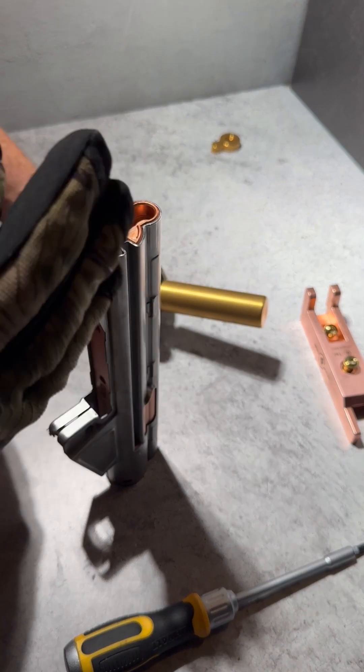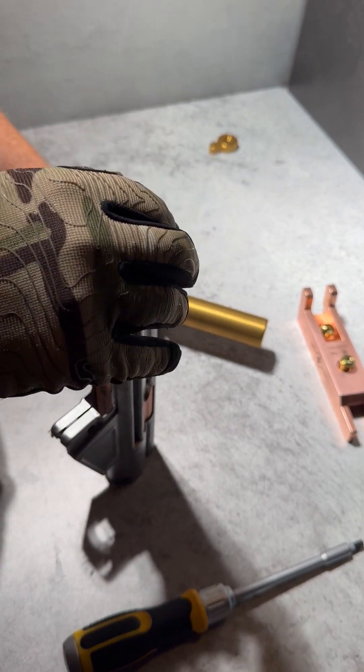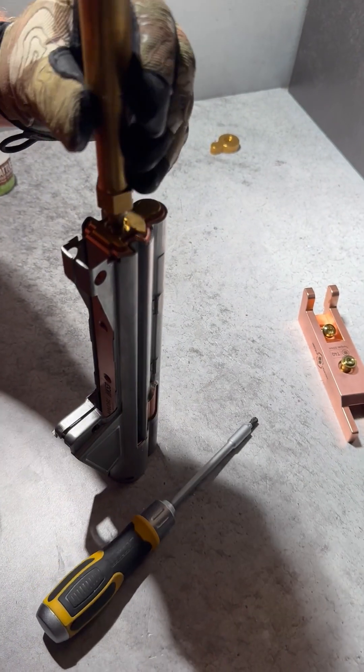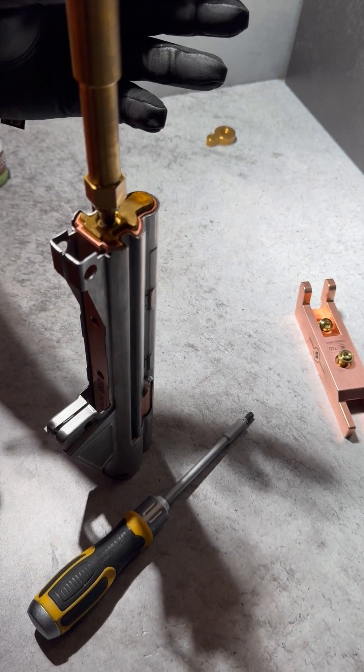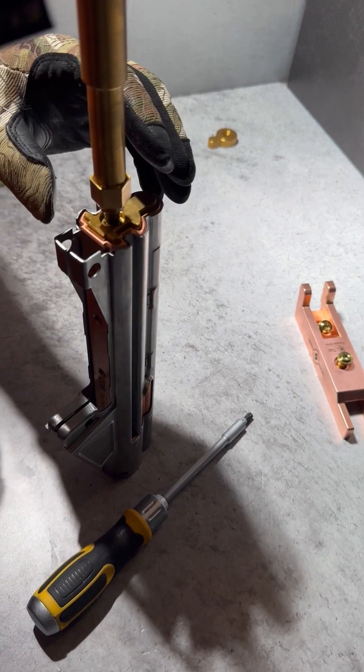I'll show that in another video, but for removal you insert the S7 tool steel interface. This allows you to put the tap rod in the end, and the interface distributes the force of tapping it out across the entire mandrel rather than through the threads.